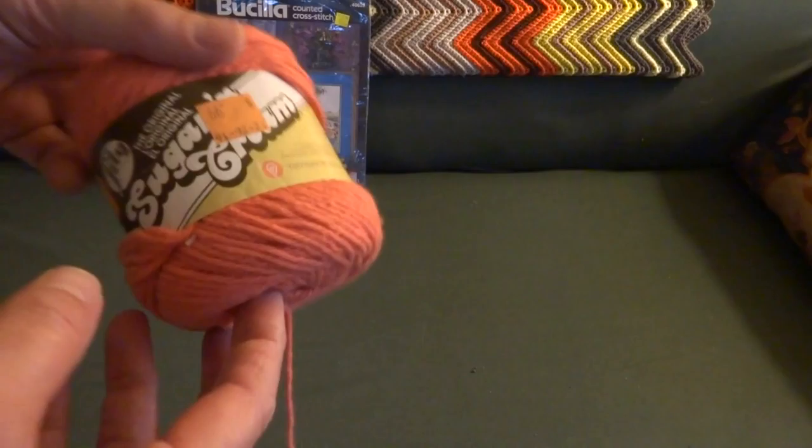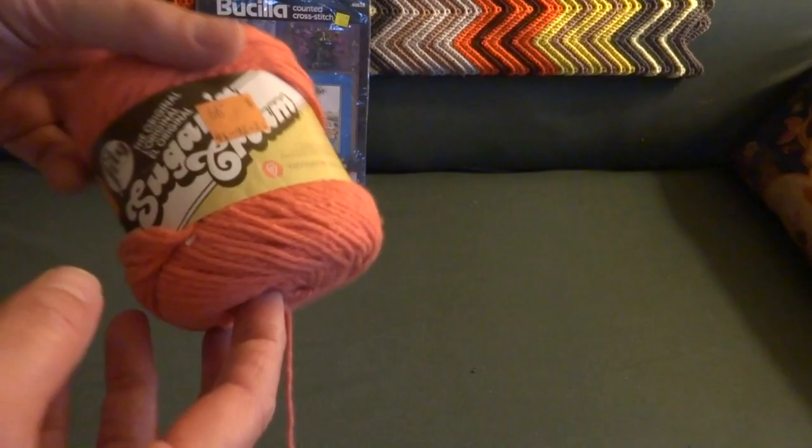I also got some of this Sugars and Cream yarn for $0.99, which is about what you can get it on sale in the store, but I really liked this color.